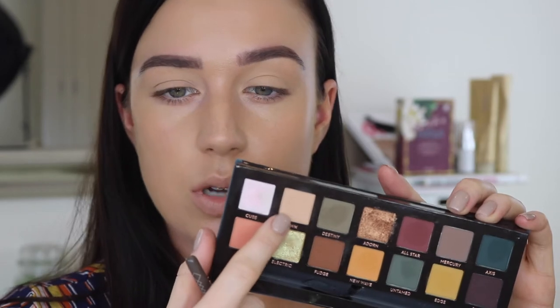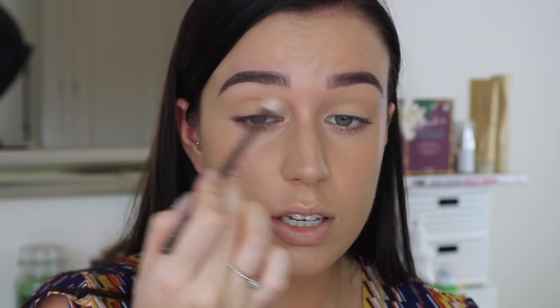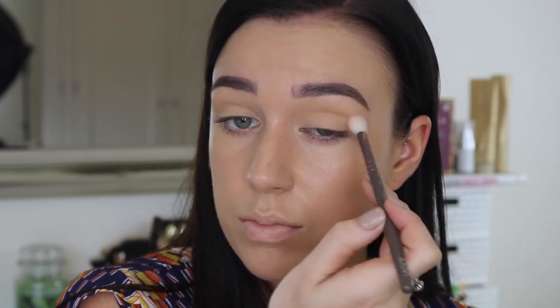First I'm just going to dip into the shade Dawn as my transition colour — it's kind of a nude colour. Honestly you only need to dip it in once, tap off the excess, and then using a fluffy brush with a really light hand, just very lightly pop that into the crease. Because these shadows are so pigmented I would recommend picking up a really tiny amount at a time. Dip it in once, tap it off, and go in with a really light hand. When shadows are super pigmented, if you press down too hard it will just sit where you placed it.